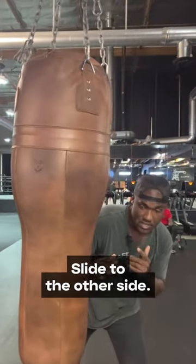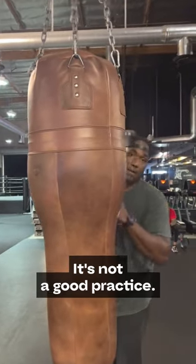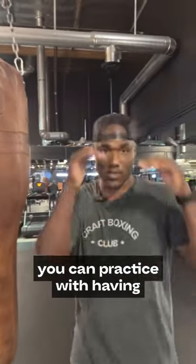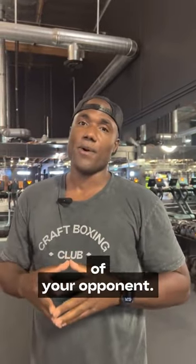Do your work, slide to the other side. Do your work, but never stand right in front of the bag — it's not a good practice. Yes, you can practice with having your high guard up on the inside, but the general rule of thumb is do not stand right in front of your opponent.